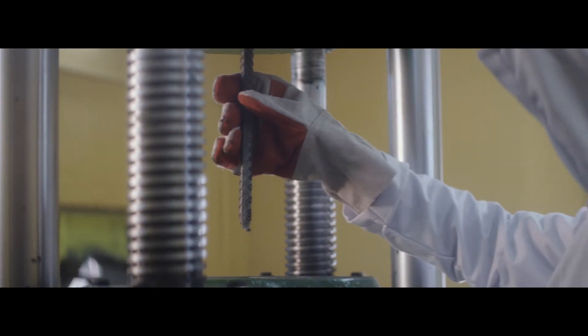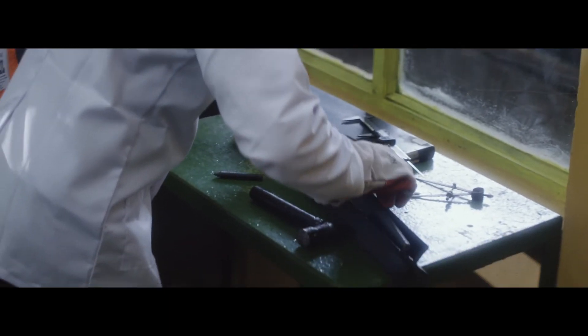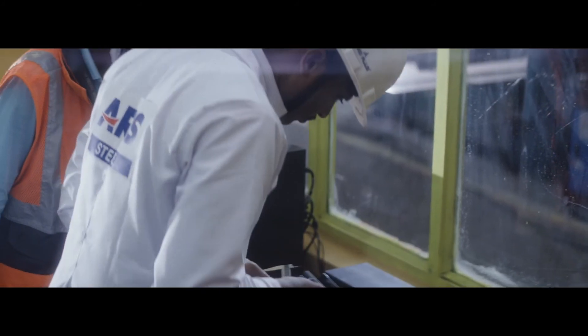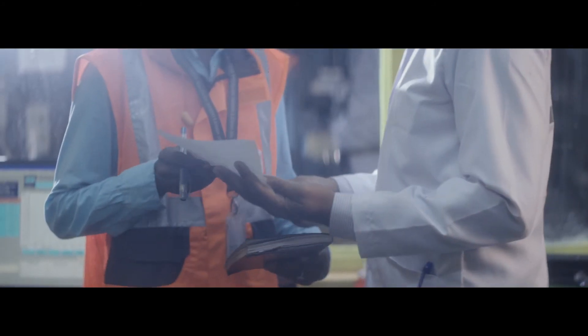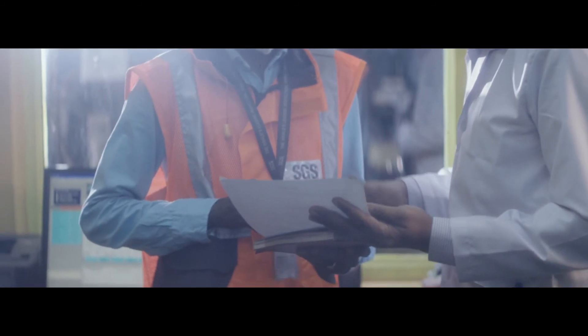The final gauge length is measured and saved in the computer. This test result is further checked by an SGS expert for tensile capacity.